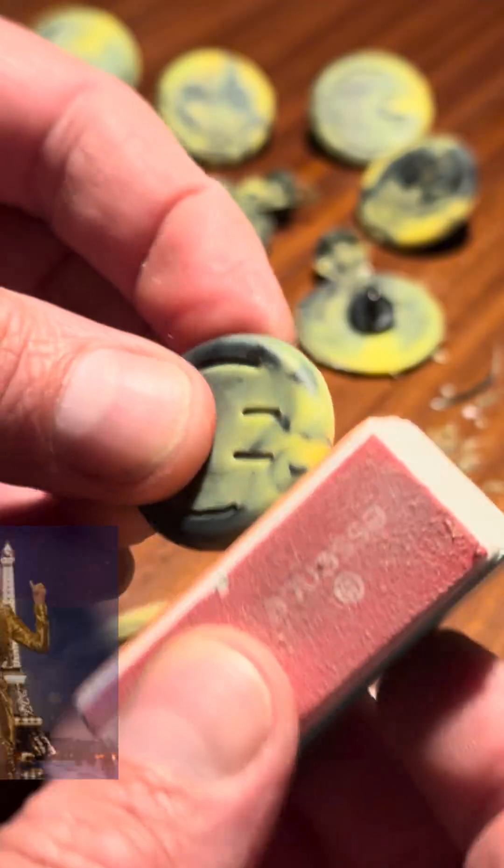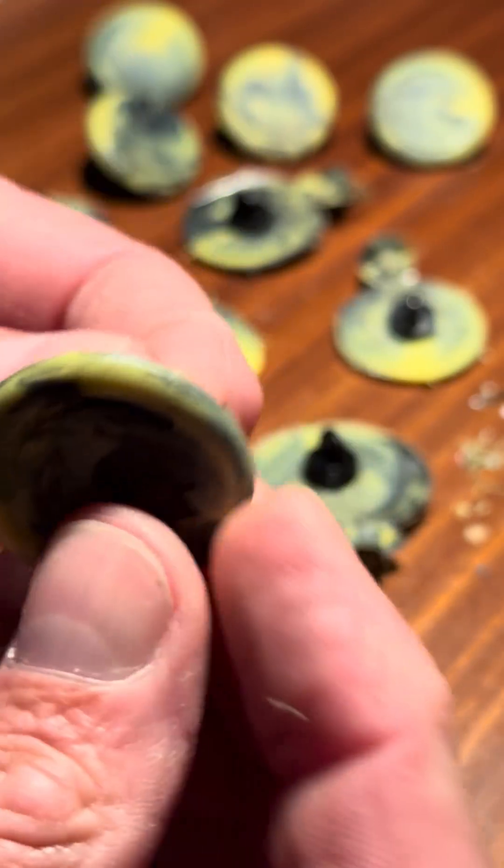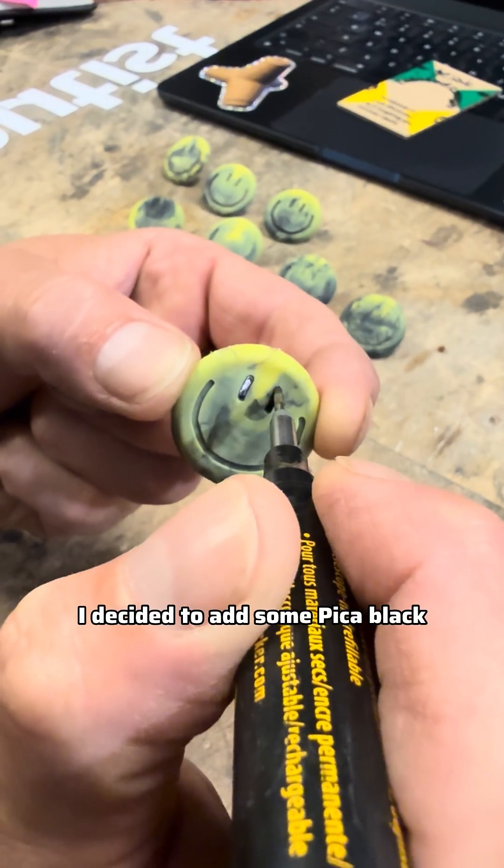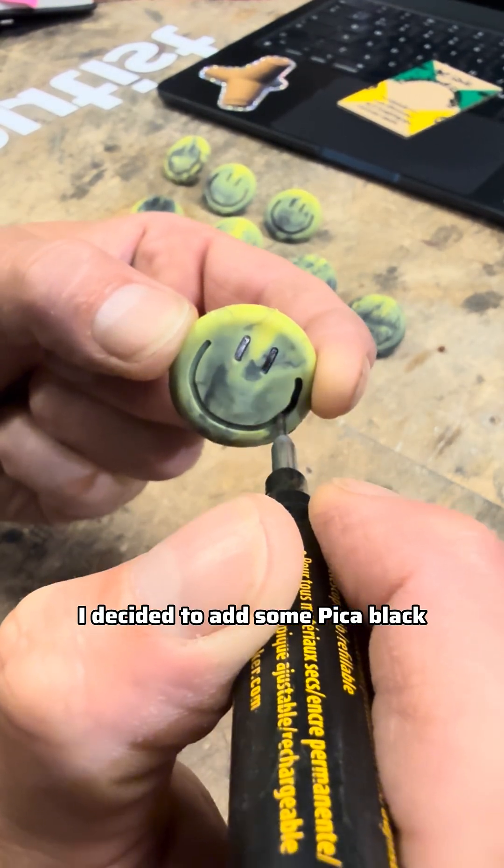Dolly Parton for the win! And finally, to make the eyes and mouth pop out more, I decided to add a little bit of peek-a-boo.